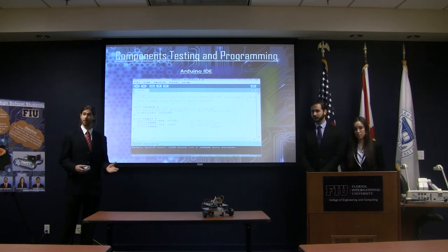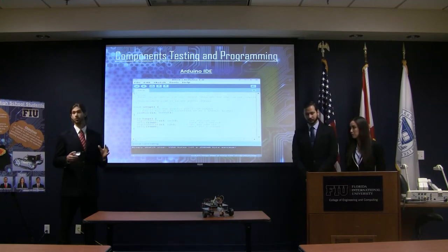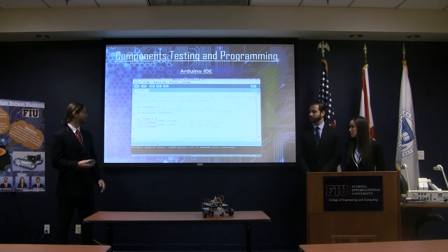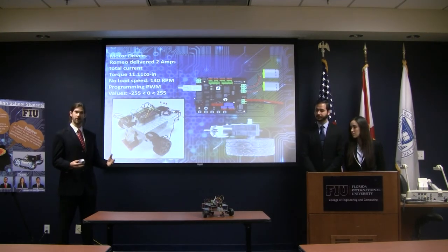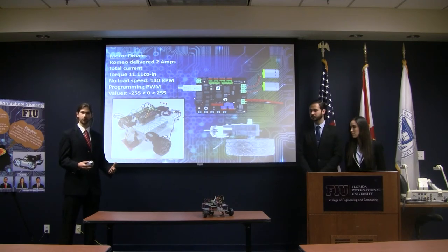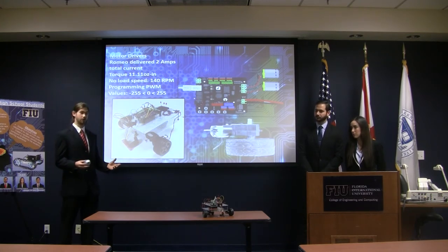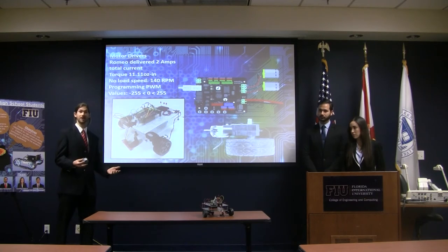All the programming and code compiling was done using the Arduino integrated development environment, or IDE for short — this is where we transfer the code from our computer into the actual robot. The very first component we tested was the motors. Our microcontroller has a driver motor included that delivers two amps of current. Because we're drawing two DC motors simultaneously, each one gets one amp. This was one of the main reasons we went with a two-wheel power rover instead of four, since four wheels would give each motor only 0.5 amps, significantly reducing speed and torque.